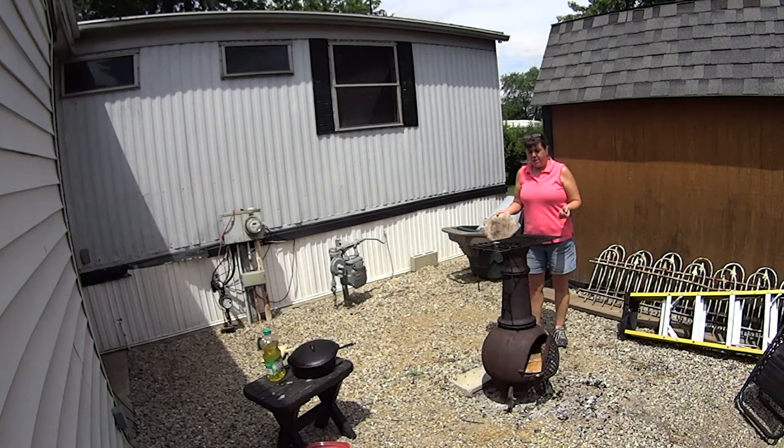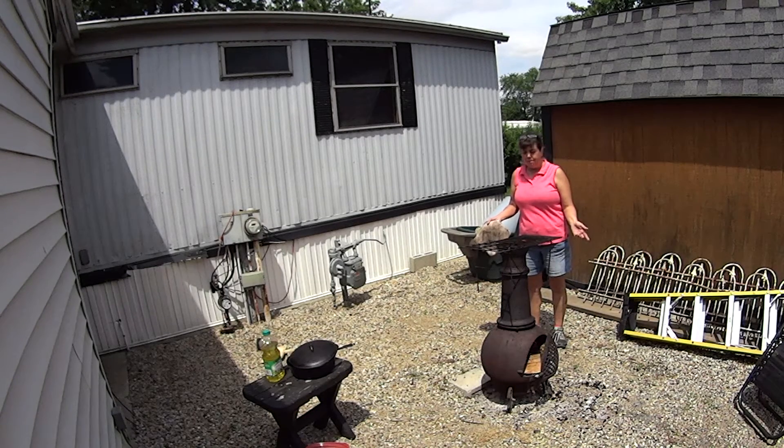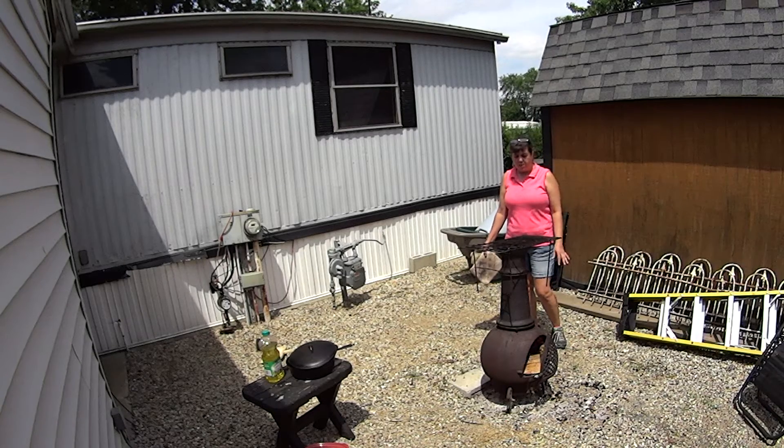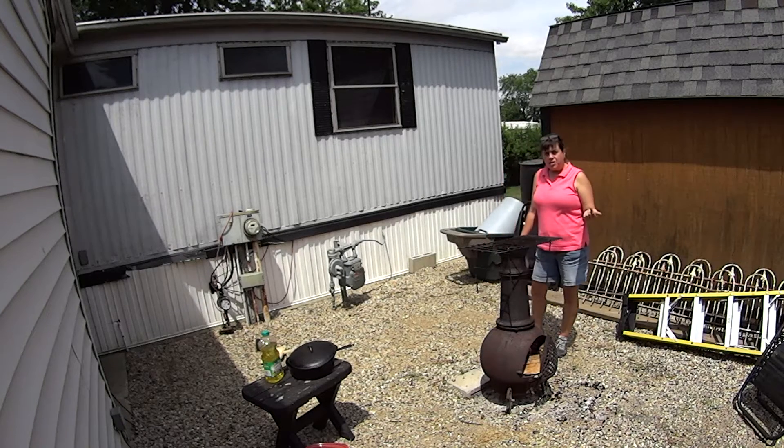Hi everybody! I want to make a video on making popcorn outside. I'm out here with my Chimnea and this is what we cook out a lot, all year round actually. We love our Chimnea. We love to cook outside on anything. The Chimnea right now is pretty hot — I already got it started.